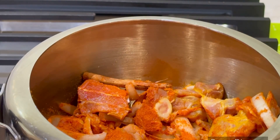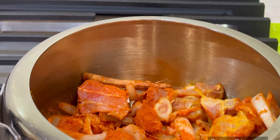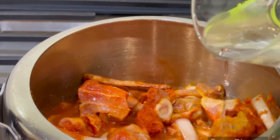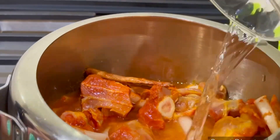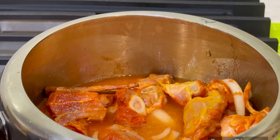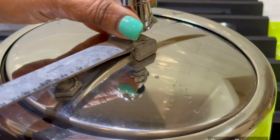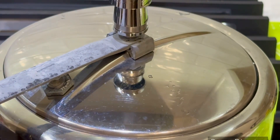Add water. Choose the water level and then it will cook. Now we are going to close the lid and we will wait for 5 whistles.